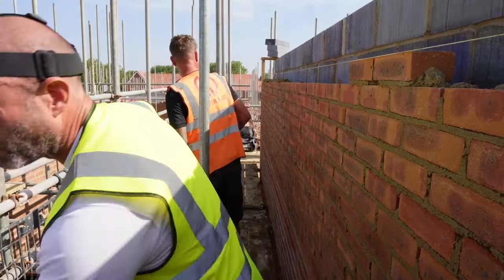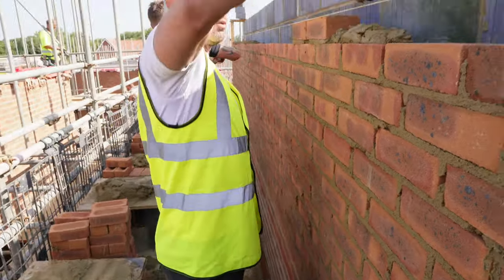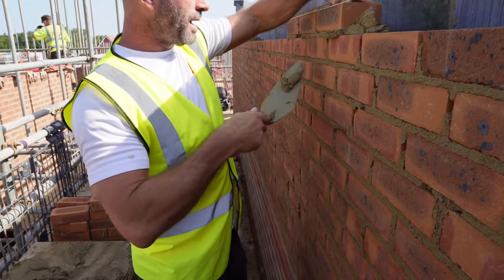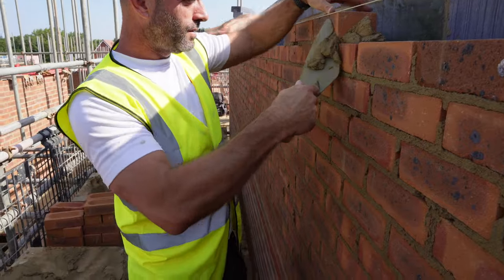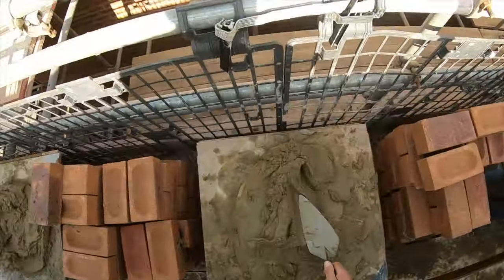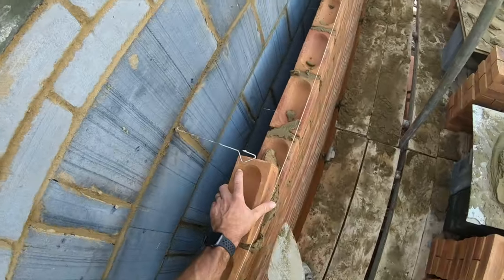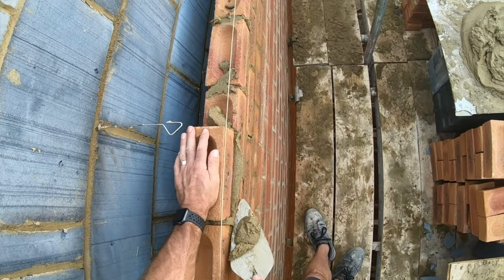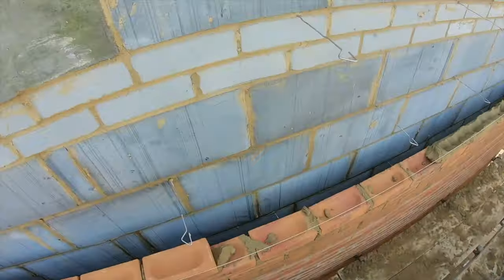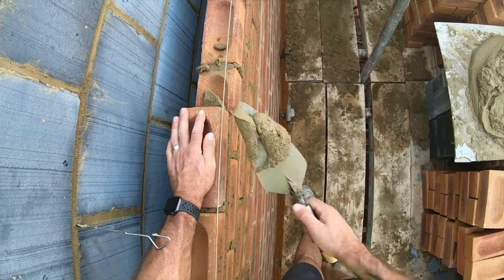What brand of trowel is it? This is a Bon — B-O-N, as in Bon Appetit. I purchased it from Amazon, 44 quid. What method of laying are you using — picking and dipping? I'm not a pick and dipper normally, but I like a bit of pick and dip. I've had a go at pick and dipping today because it is the fastest method, 100%. It's a good sized trowel for picking and dipping. You can enter the Super Trowel next year — I've entered. You vented? Yeah, I vented.